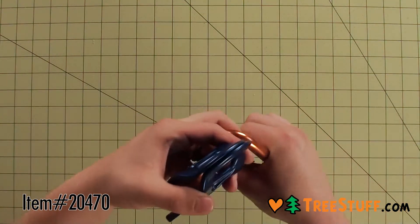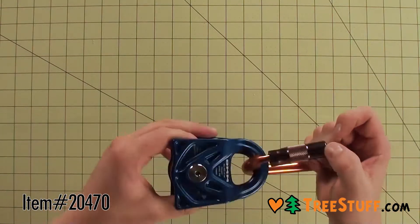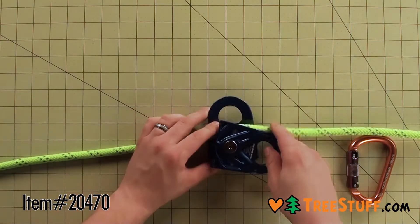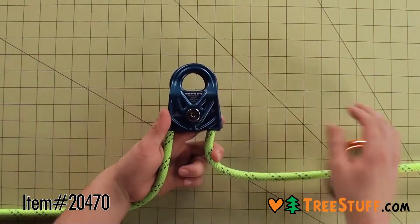Even though it's a small pulley, the carabiner attachment hole can fit up to three carabiners. The maximum rope diameter for the Gyro is 11 millimeters.